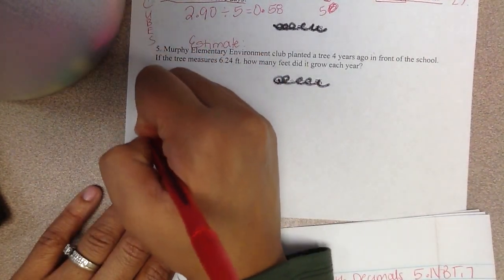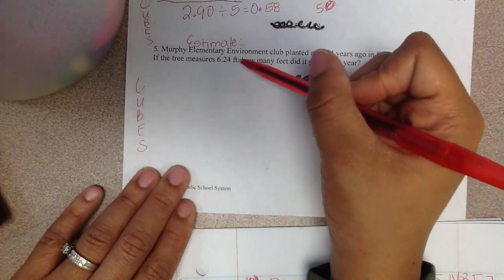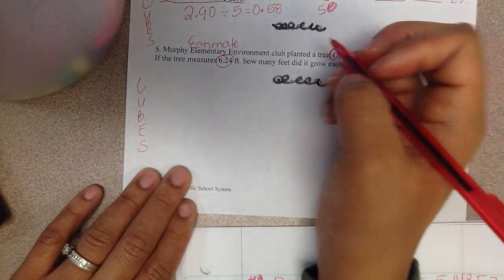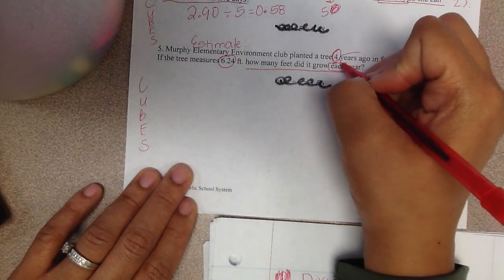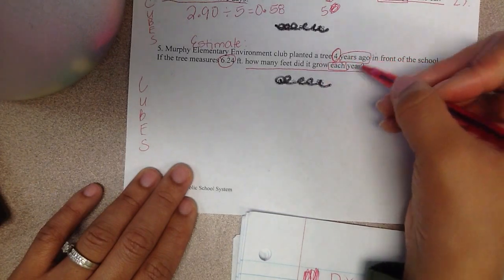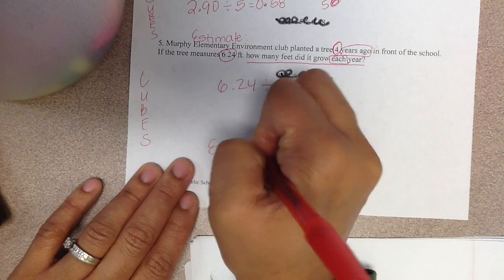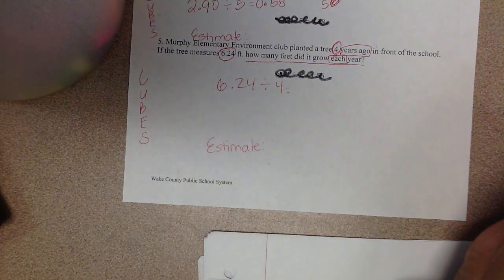Let's look at number 5. I'm going to do cubes down the side. Murphy Elementary Environment Club planted a tree 4 years ago in front of the school. If the tree measures 6 and 24 hundredths feet, how many feet did it grow each year? So I'm going to circle my 4 years and circle how much it measures today. It's grown this much in that 4-year time period, and we want to know how much it grew each year. I'm going to take 6 and 24 hundredths and divide it by 4. Pause the video and write your estimate statement.